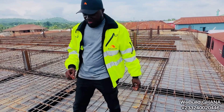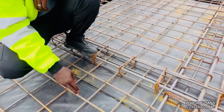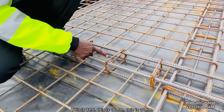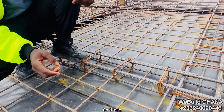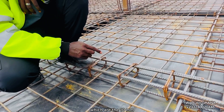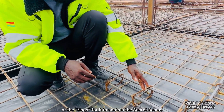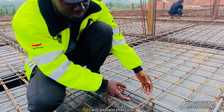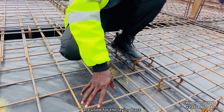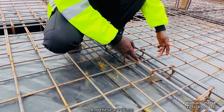Starting off with what we have here — these are 11.5mm, this is 16mm, and this is 10mm. So you can see the size differences. The 10mm ones are being used for stirrups, or the rings, to contain and secure the concealed beams. The 11.5mm are used for the laying bars — that is, the top bars and the down bars. And the 16mm is for fortifying the concealed beams.